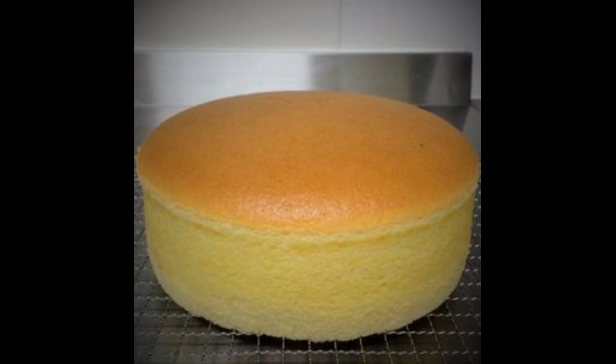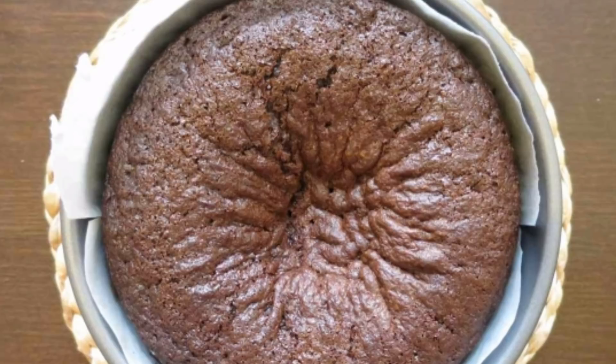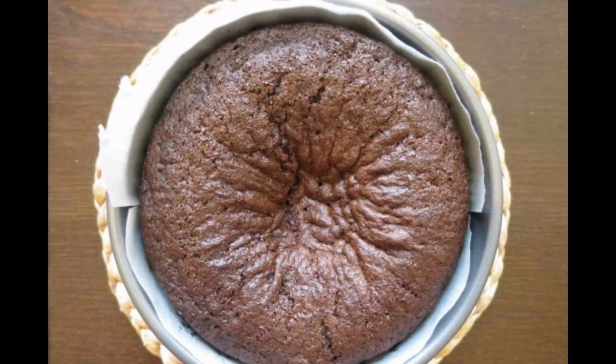Please leave a comment if you want to make a good and perfect cake. I will share some of the problems and solutions. If you like this video, don't forget to subscribe. Let's go to the video.